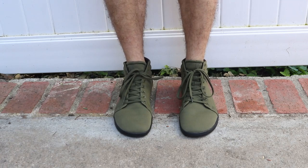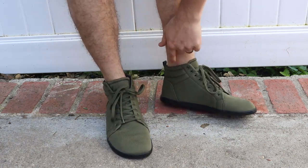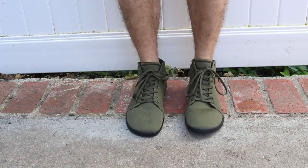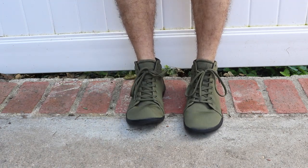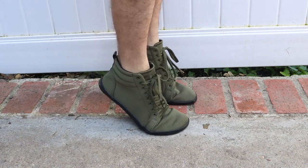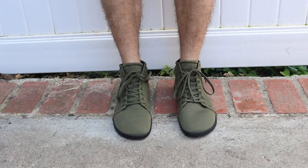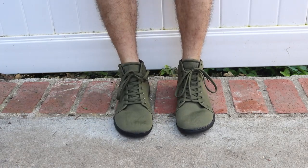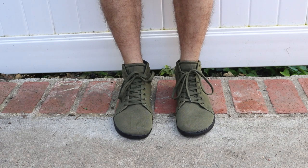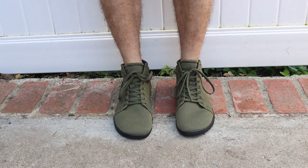They look pretty nice, they have that nice high rise, very movable. You can even move your toes all you want in them — that doesn't affect it at all. Going up and down, they just allow your foot to move like they should. Nice and wide — you can fully kind of splay your toes and it doesn't feel constricted or anything like that, which is what you want.